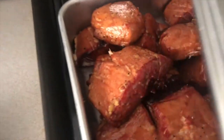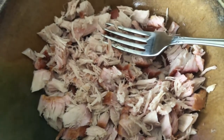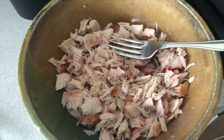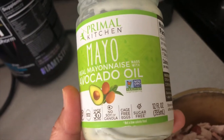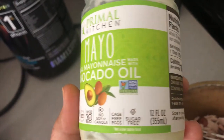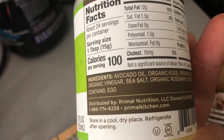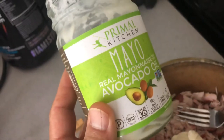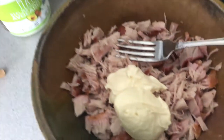I took one of these cubes and with a fork I just shredded it up, and now I'm going to add some mayonnaise and maybe a little bit of salt and pepper to make a tuna sandwich for my son for lunch. This is the mayonnaise we use at our house — it's avocado oil, non-GMO, simple ingredients, not all kinds of crazy chemicals. I'm not affiliated with these guys at all, I wish I was because this mayonnaise is pricey.